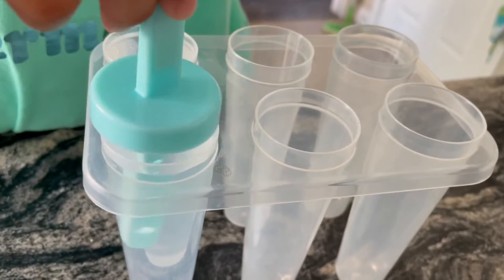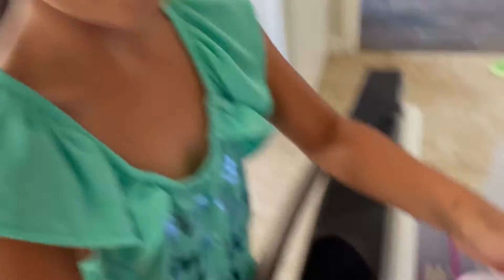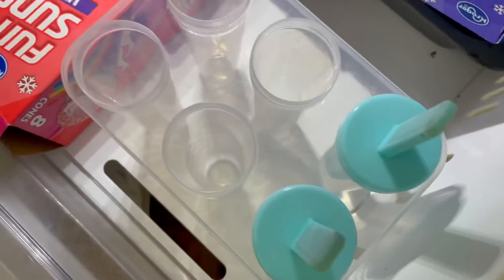That one right there. And that one right there. There you go. Now let's put it in the freezer. There you go.